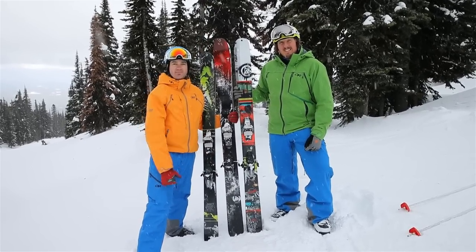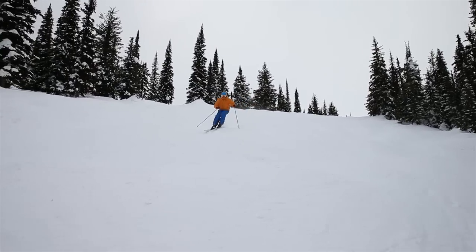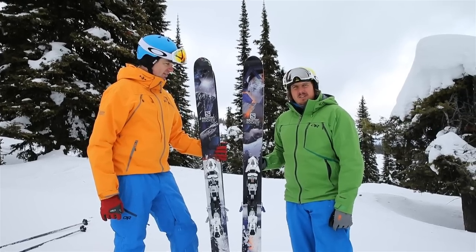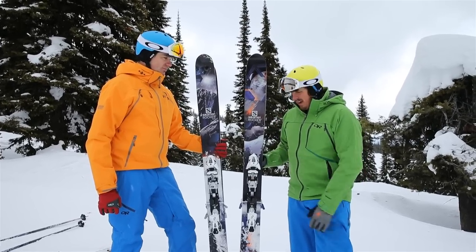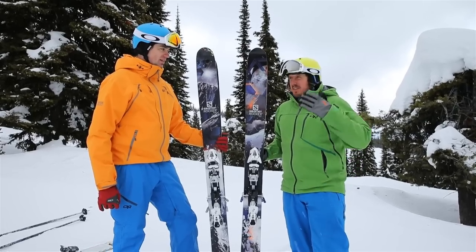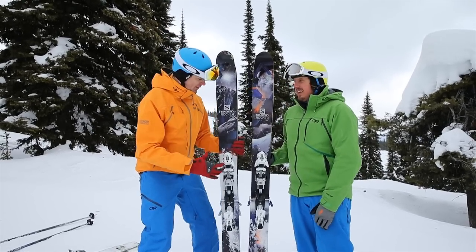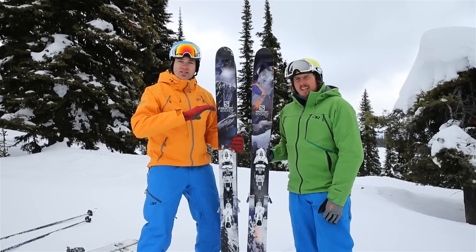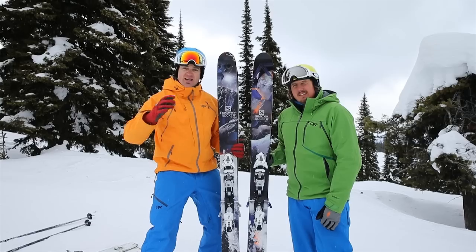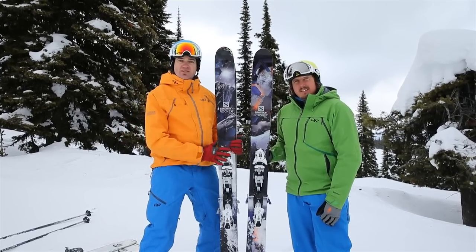We have the Salomon Rocker 2 122 here — updated graphics, it's a fantastic ski, super solid inbounds and gives you lots of float in the backcountry. And the 108 is an all-mountain ripper. This ski is a total rocker — I love it because you've got a not-super-fat waist so you can get in and out of the trees, but when it hits the hardpack it just wants to go. It's a little packed here today so it's perfect — love this ski.